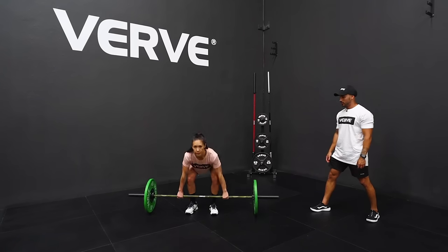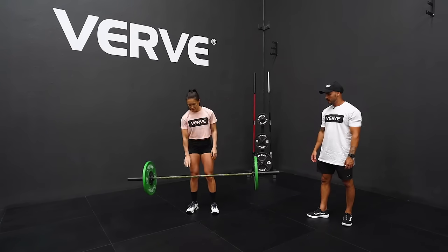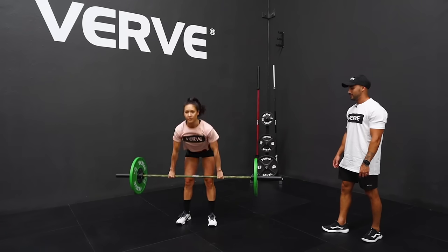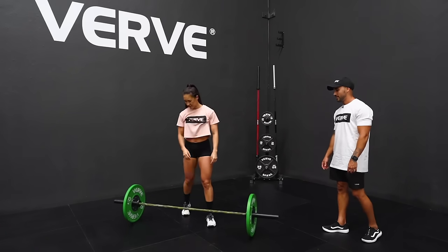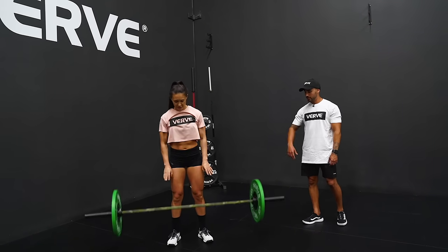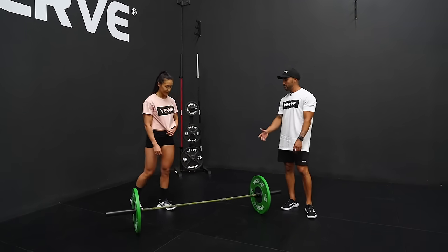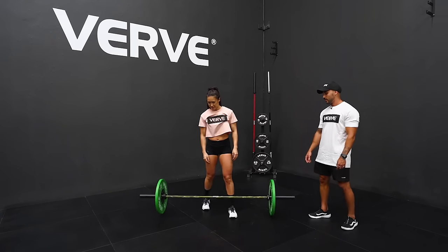So Bell lifts it straight up — beautiful. Don't be scared to drop it; it is a very durable barbell. She goes again: up, up, and drops it down. Beautiful.